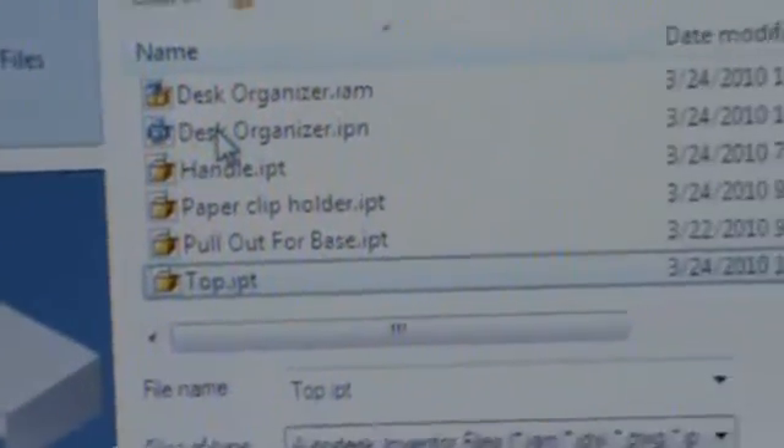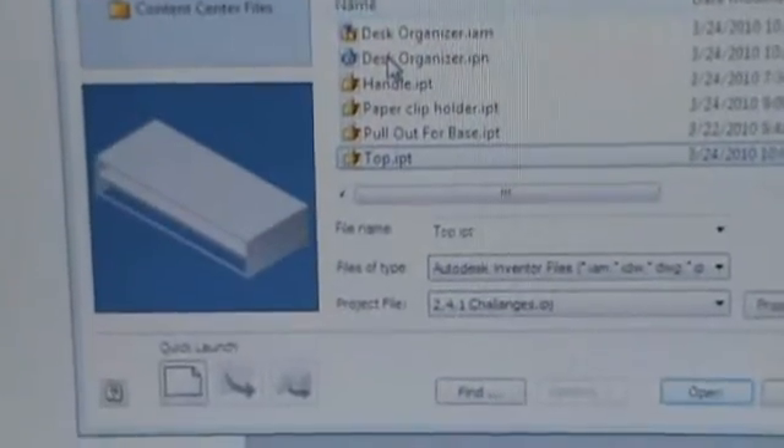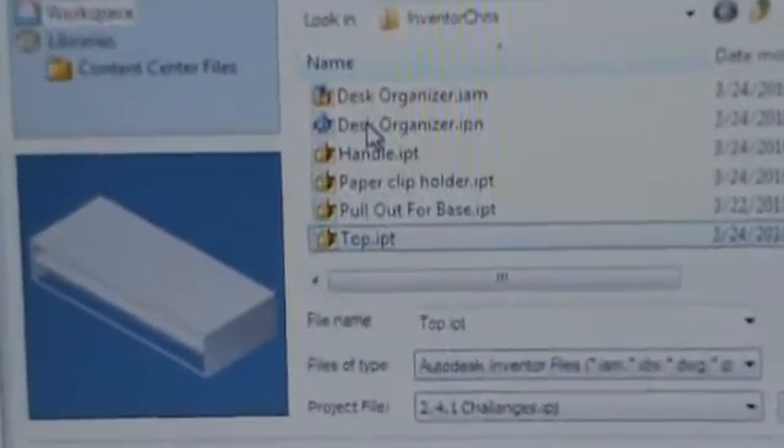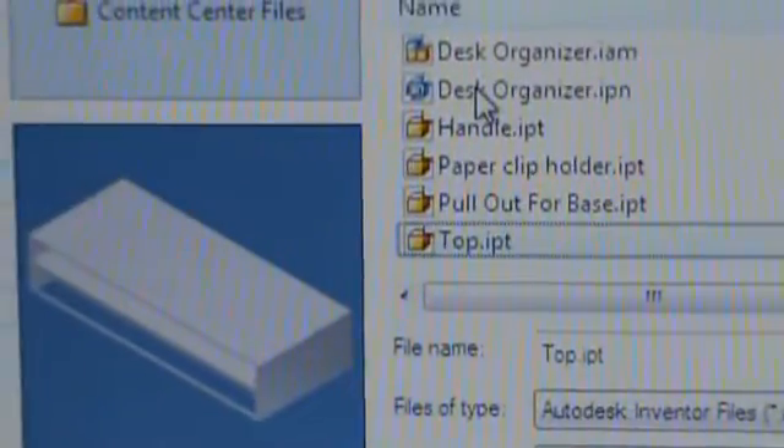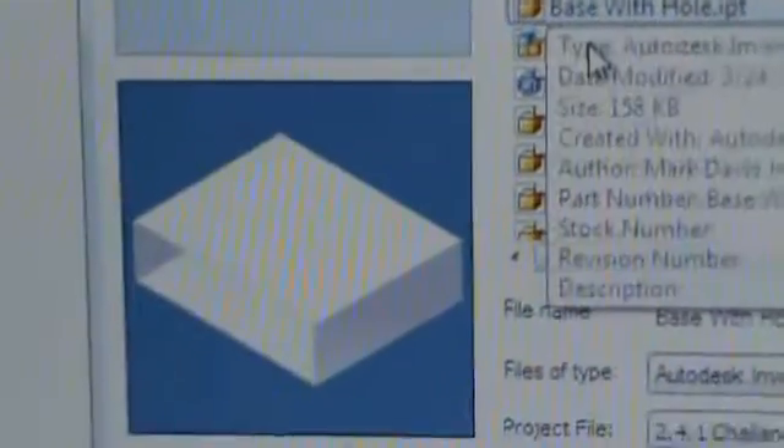Alright, that's everything. As you can see, we do have the five parts required for the desk organizer — here's one, two, three, four, and the fifth one's up here.